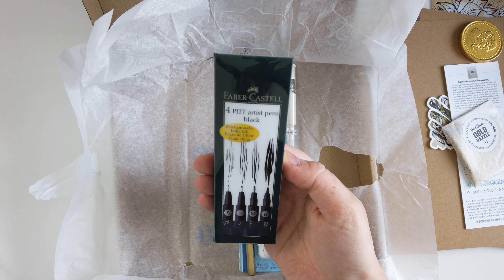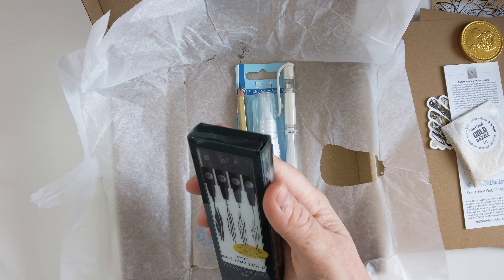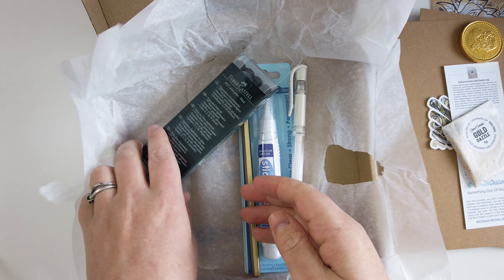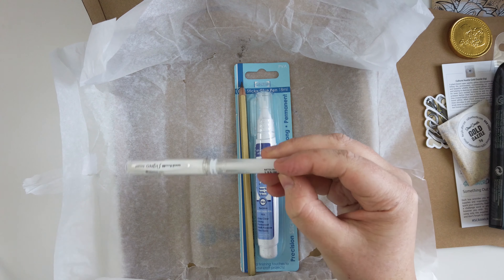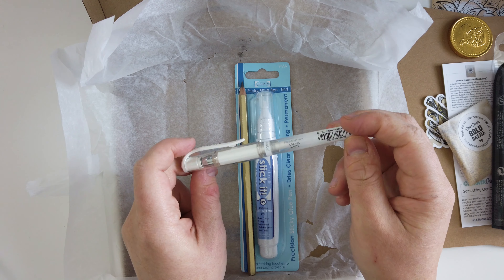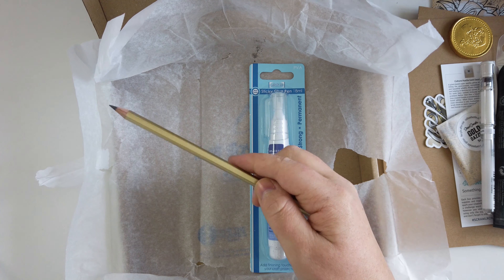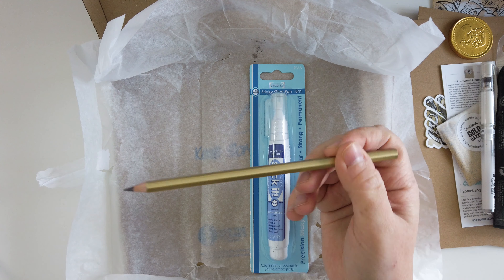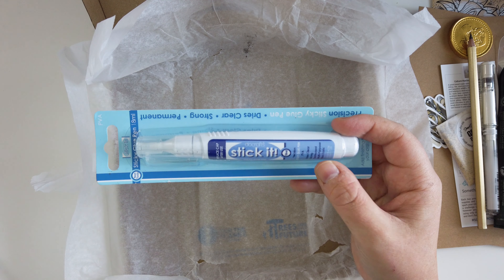Then there are four Pitt Artist Black Pens — these are like fine liners. There's a brush nib, a 0.7 nib, a fine nib, and a 0.3 nib, and there's India ink in these. They're from Faber-Castell. Then we get a white pigment ink pen, the Uniball. We get a gold Scrawler Box Viking pencil in 4B, and we get a sticker pen — so this is to put the glue on.